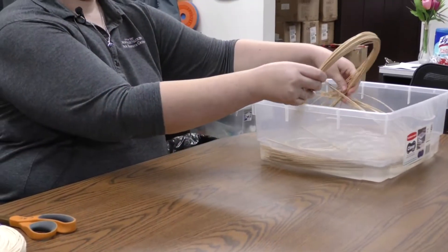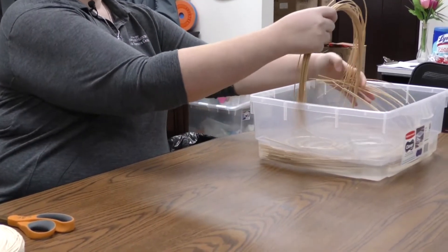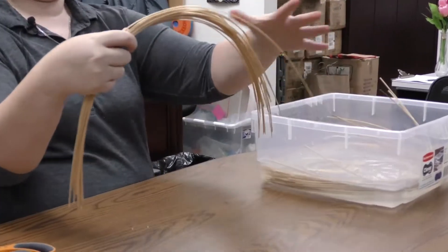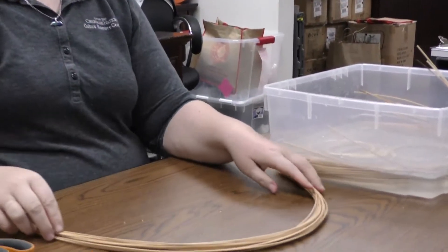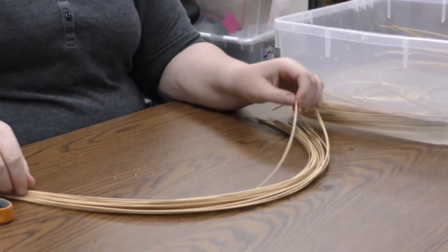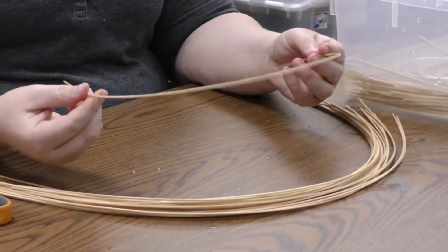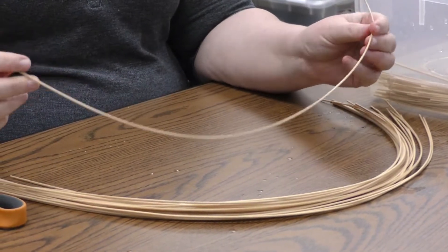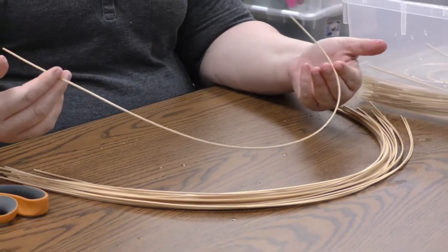I'm going to pull some of my reed out of the water. These are cut into sections about 25 to 30 inches long. Longer sections, of course, will make a bigger basket. But for use in a classroom, around 25 inches is approximately long enough.